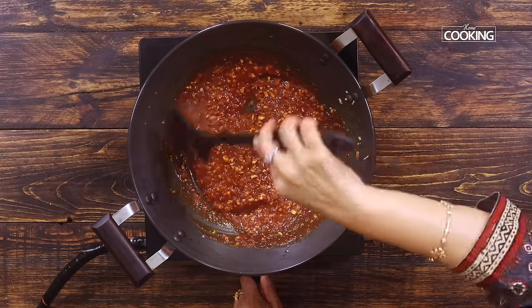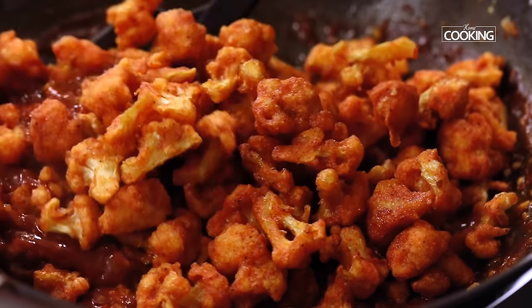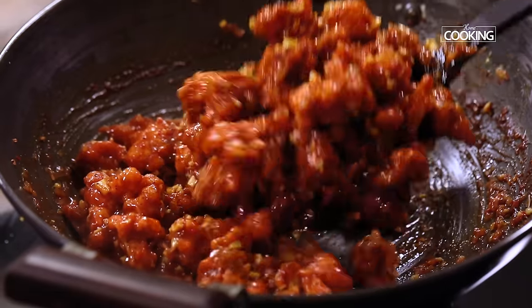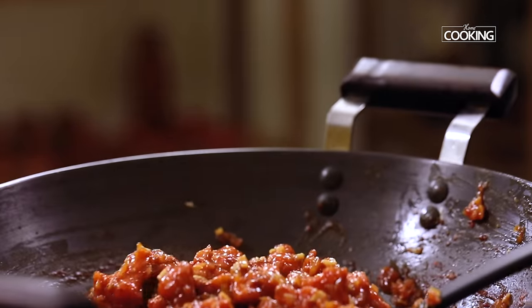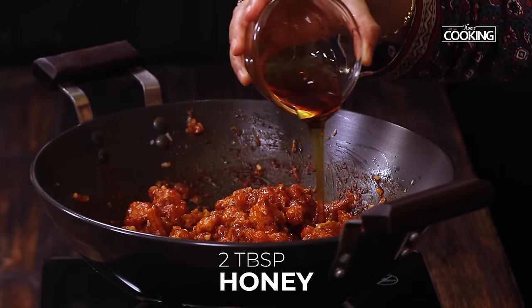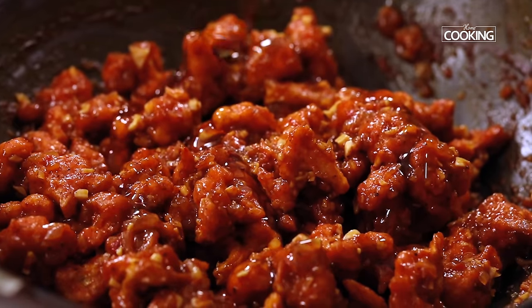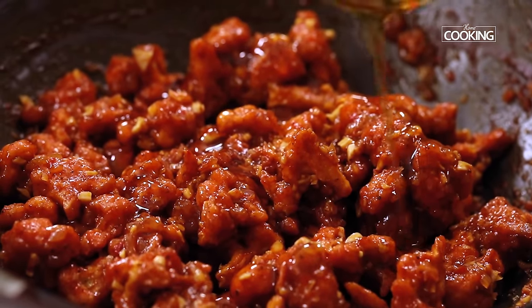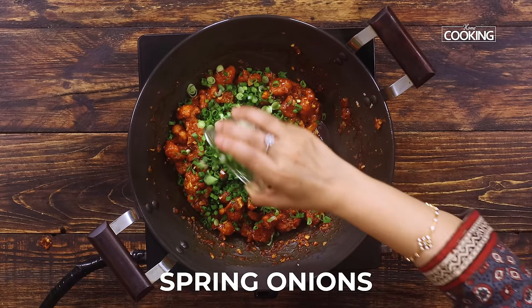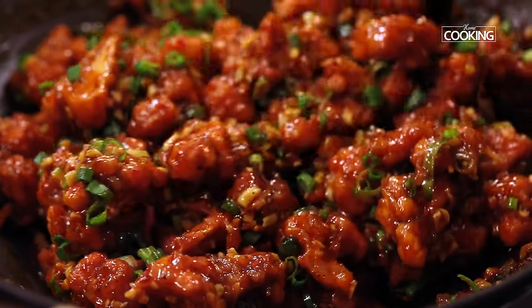Now that our sauce is ready, I'm going to add the cauliflower florets. Make sure the florets are nicely coated with the sauce. You can see how beautifully the florets are coated — it looks gorgeous. Turn off the stove. Finally, I'm going to add about 2 tbsp of honey. You can adjust the sweetness according to your taste. Next I'm adding some spring onions for a nice crunch. Mix everything well. The honey garlic cauliflower is ready to be served.